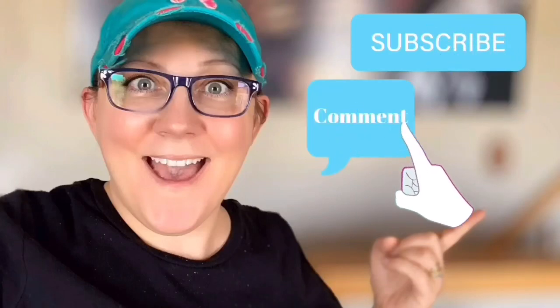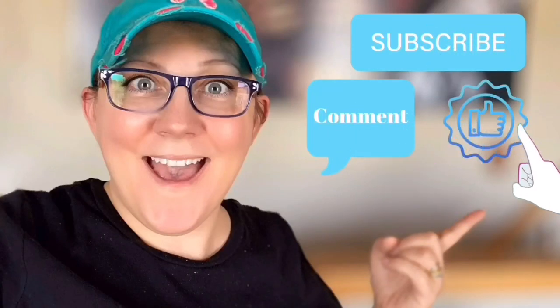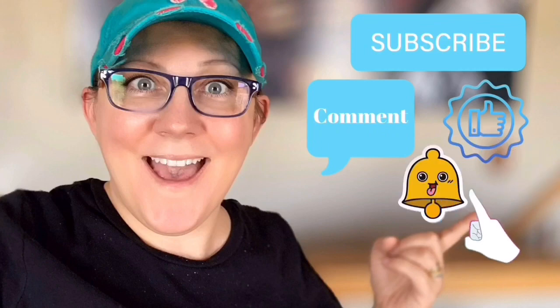Hi everyone, it's Stacey from peonilandesigns.com. Have you subscribed to the channel yet? If not, click the little blue button right there. We're going to make some magnets. Don't forget to click the subscribe button, comment down below, like this video, and click the bell icon to be notified.